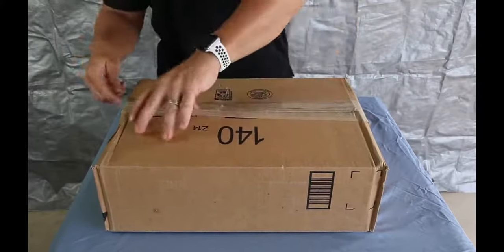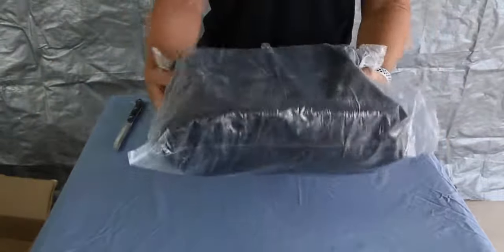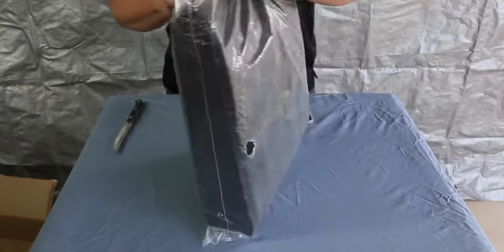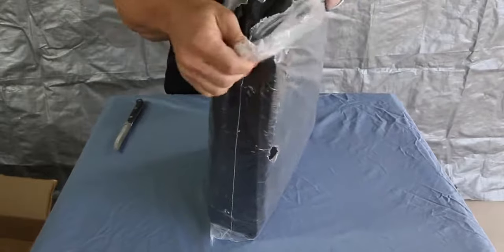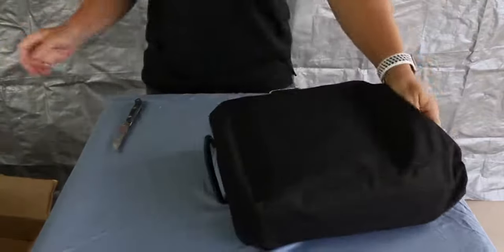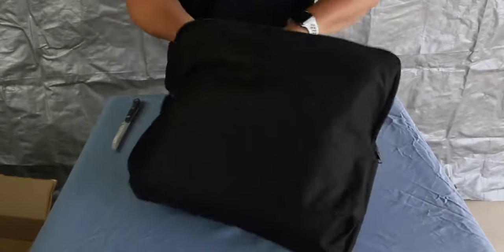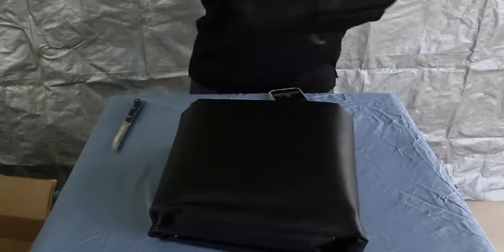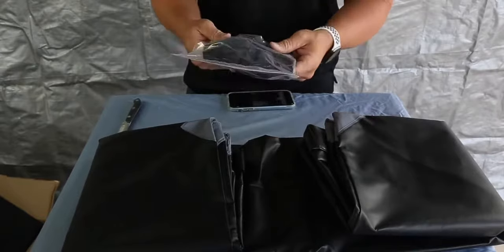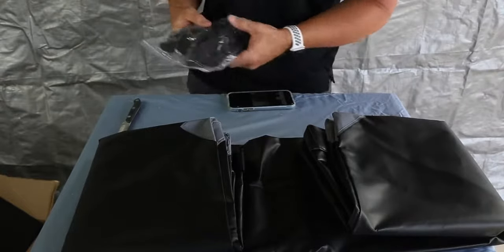It folds down into a nice size, is made in China, comes with a one-year warranty, and is 48 by 20 by 22 inches high, so it should hold quite a bit of stuff and keep things out of the rain. For me, the big thing was wanting something to keep important stuff out of the dust, because around here it's pretty dusty. It comes with six straps that allow you to connect it to the hitch basket or to the roof.